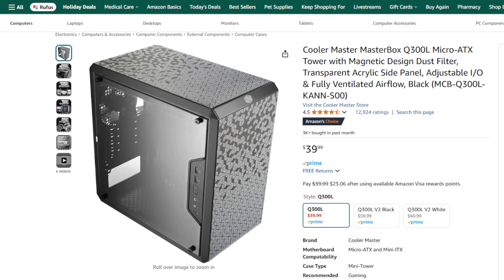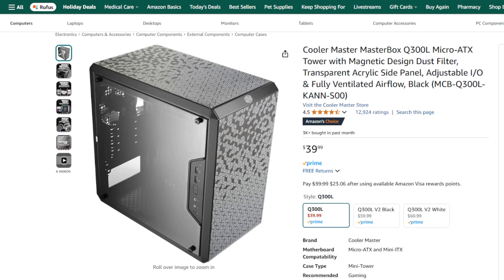For the case, we have selected the Cooler Master MasterBox Q300L Micro ATX Mini Tower. This case is chosen for its compact size, excellent airflow, and sleek design, perfect for a budget office PC. It accommodates Micro ATX components, offers easy assembly, and provides versatile storage solutions.